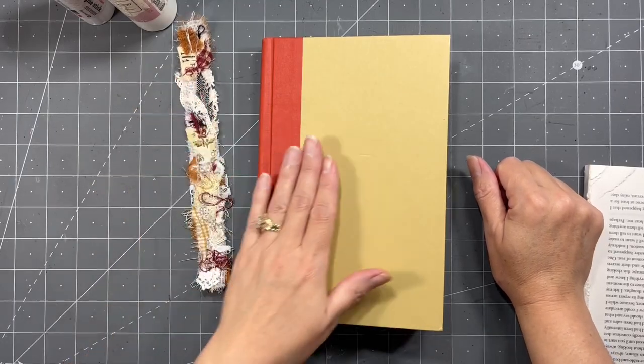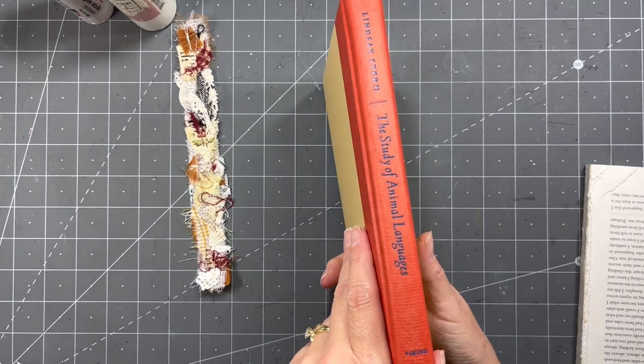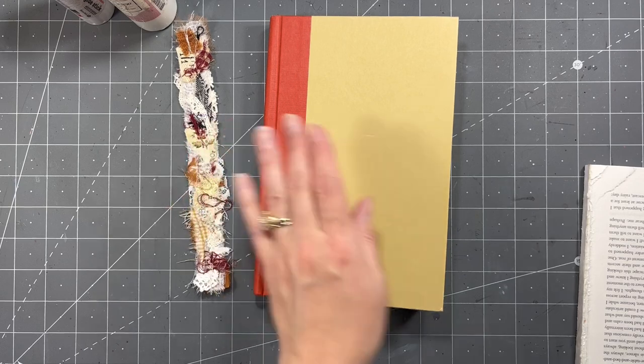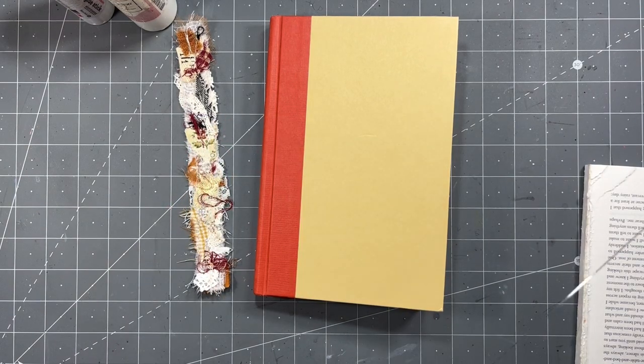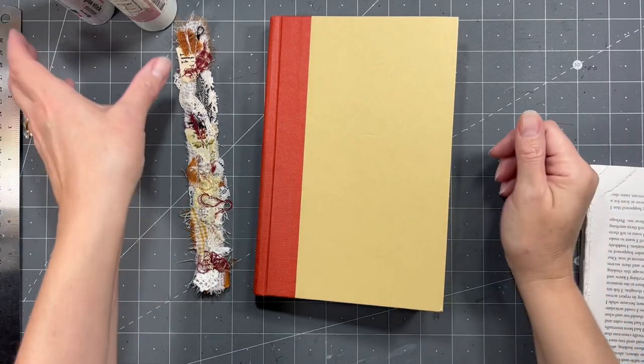Hi everybody, it's Amy at Crafty Cat. So what we're going to do today is start an altered book. If you've never made an altered book, this might be a good video for you. If you have, you might be bored. I understand you wanting to move on, or maybe you need a refresher.